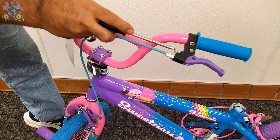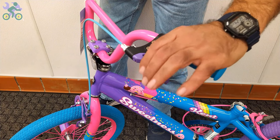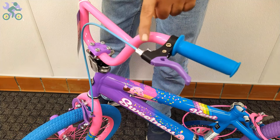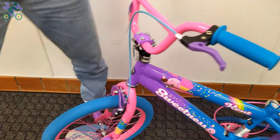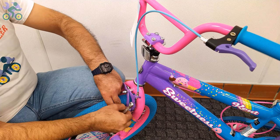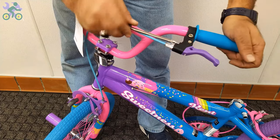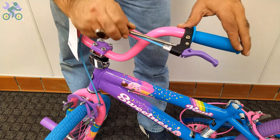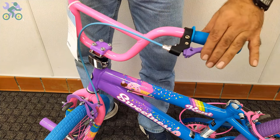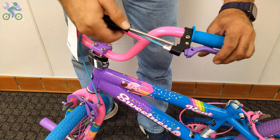On 99% of bikes, the brake lever adjustment screw is found next to the brake handle. Sometimes people with smaller hands, especially children, find it difficult to reach and hold the brake handle properly. In such cases, you can adjust the screw to reduce the distance between the brake handle and the handlebar grip. If necessary, start by loosening the anchor nut that holds the brake wire, then tighten the screw on the brake handle. As you do this, you will notice the brake handle moves closer to the handlebar grip. This adjustment doesn't affect the overall performance of the brake system, and you can always revert it to its original state if desired.